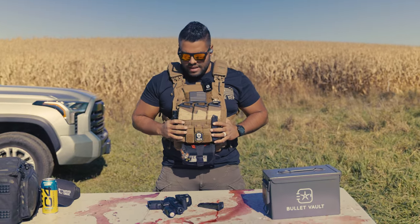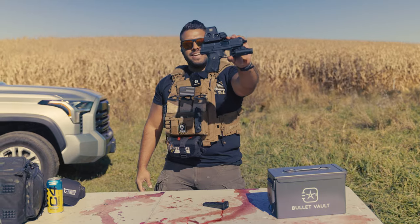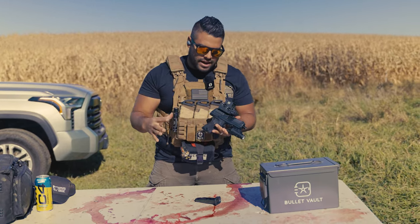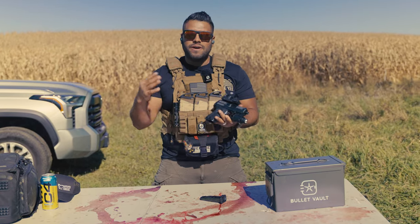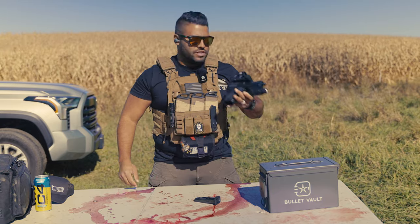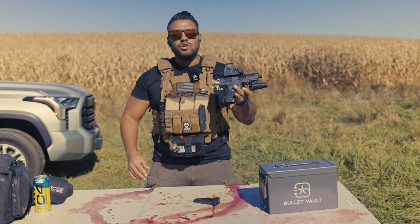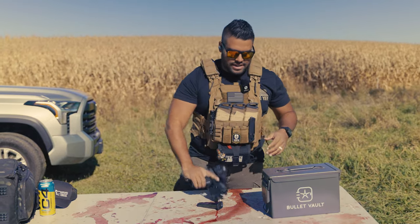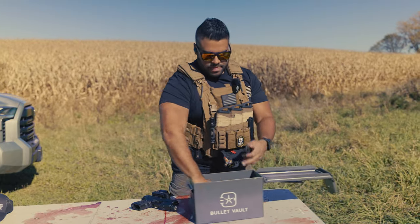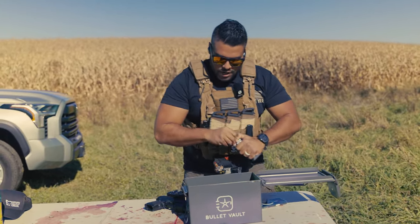What's up guys, welcome back to the Johnny Q channel. In today's video we are shooting the yeet cannon — the Hi-Point gun. I made a short video on this and after 1 million views, everybody in the comments was like 'it's the jam cannon, it's gonna jam on you, don't rely on this with your life, it's a bad gun for only $200.' So today I want to test it: how reliable is a $200 Hi-Point?